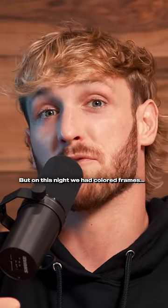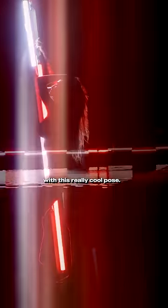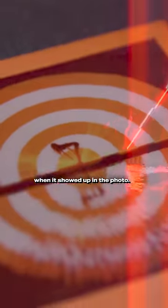But on this night, we had colored frames, and you never know what color frame is coming next. And on the one take where we happened to get the rotation perfectly in the center with this really cool pose — but what the fuck is that? The frame was orange, almost the exact same color as the light when it showed up in the photo.